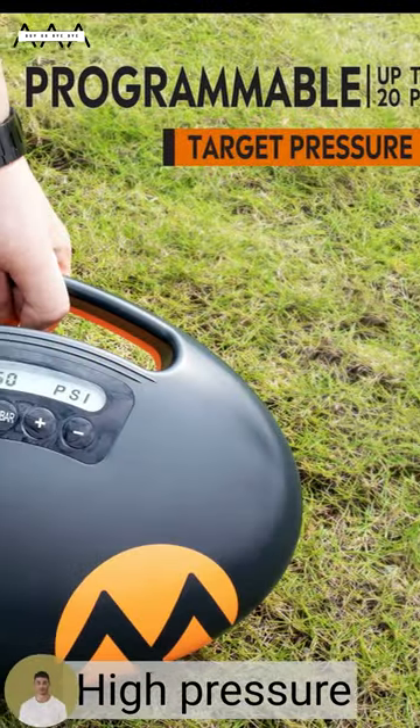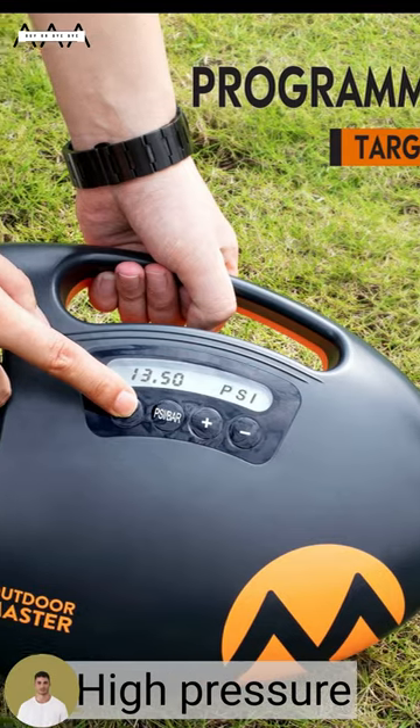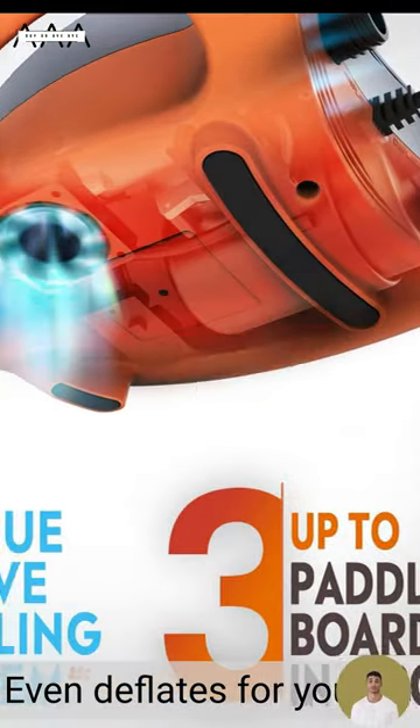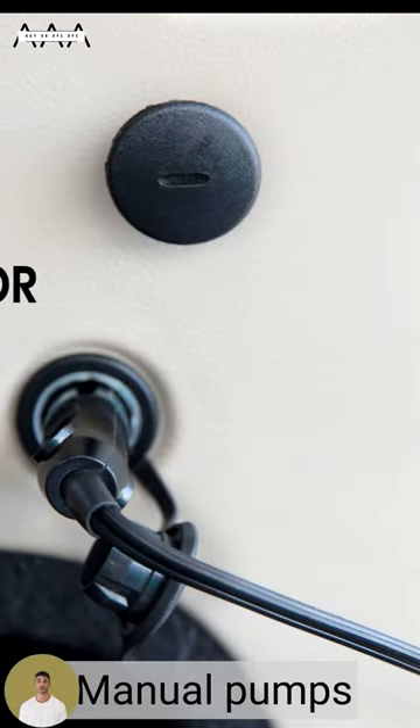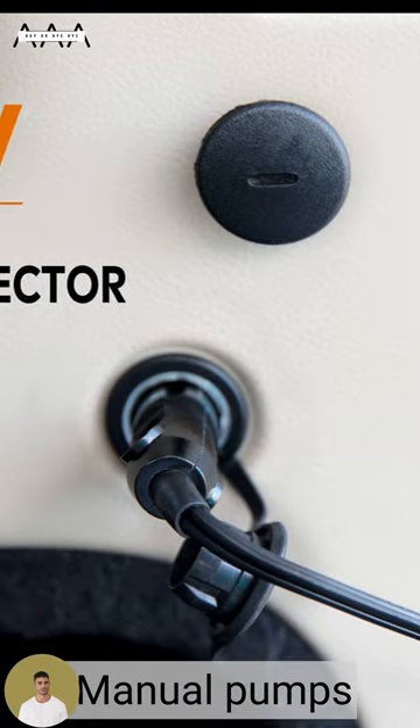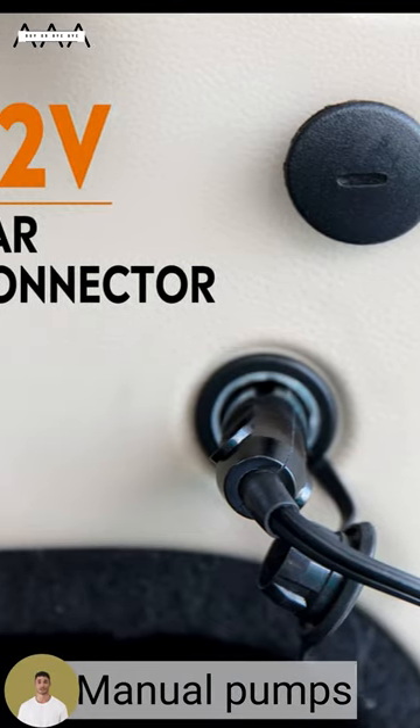It's got everything you need: high pressure, dual-stage inflation, auto-off feature. And get this, it even deflates for you. No more huffing and puffing. So say goodbye to manual pumps and hello to effortless inflation. Get the Outdoor Master Shark today.